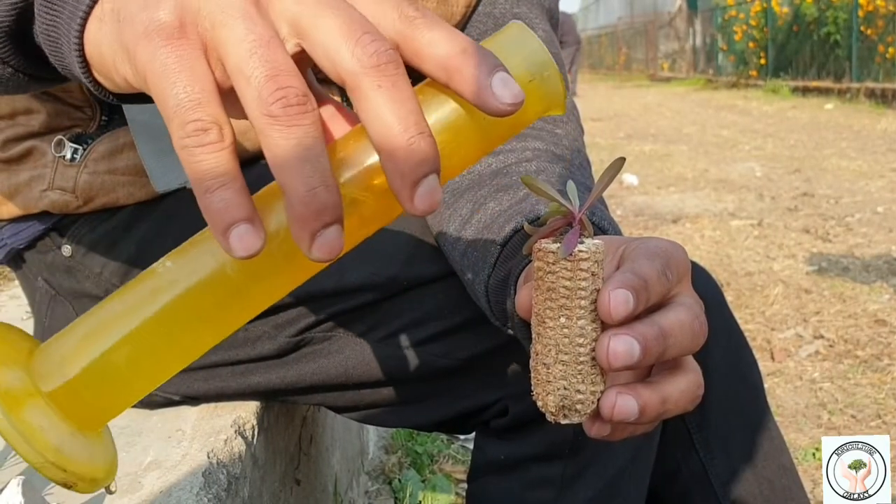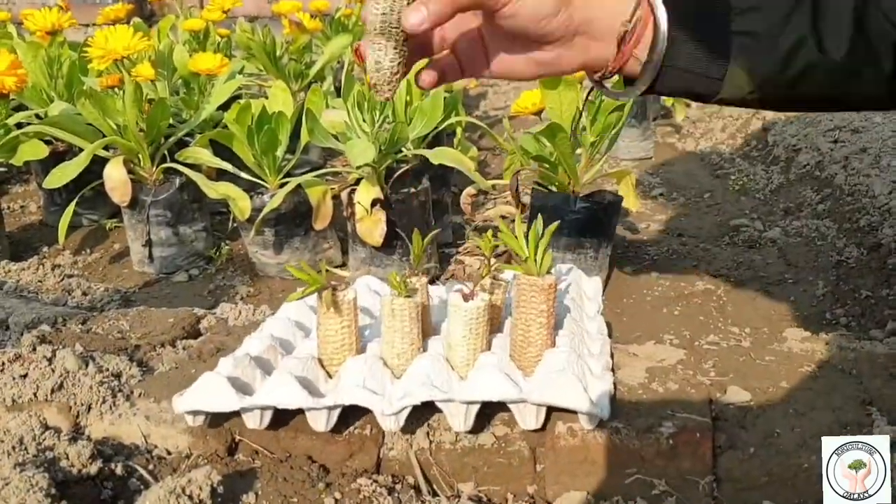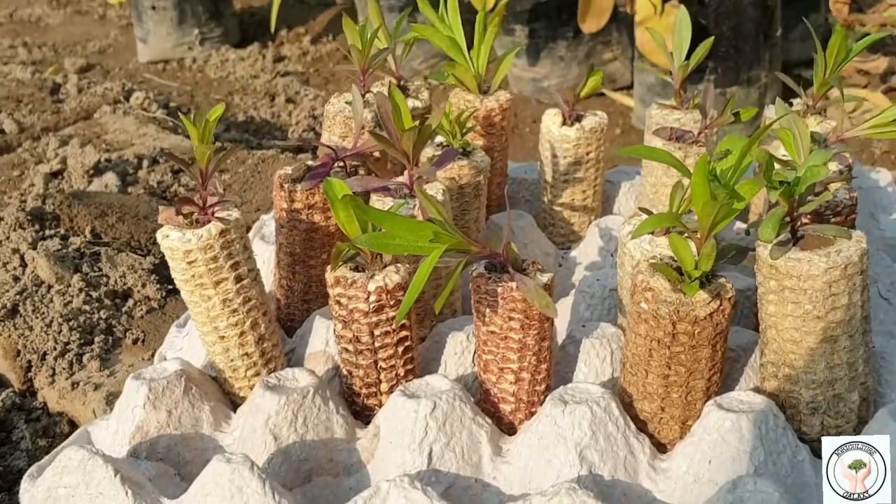Add an appropriate amount of water to the cob so that the seed will germinate faster and healthier. After a few days the seed will germinate, and within the week your seed pot is ready for transplantation.